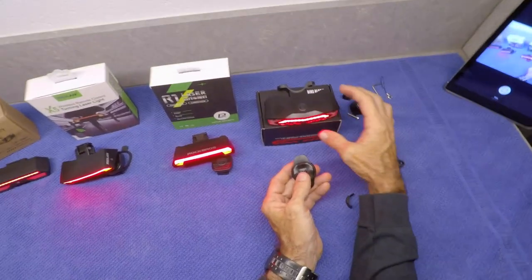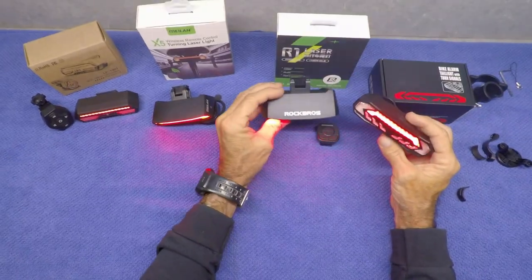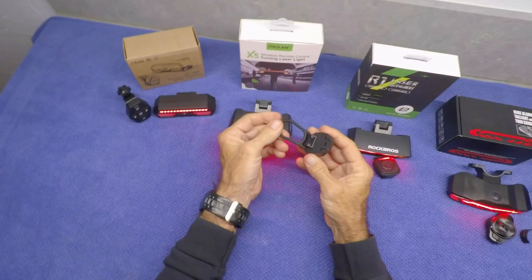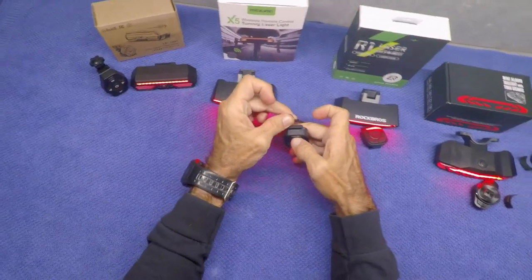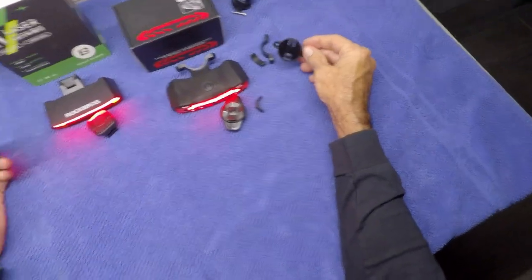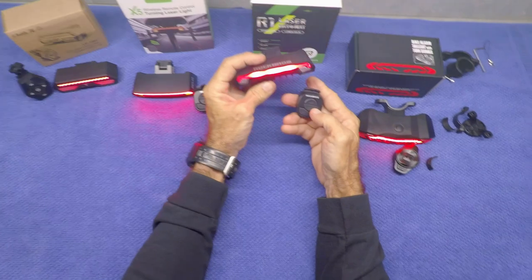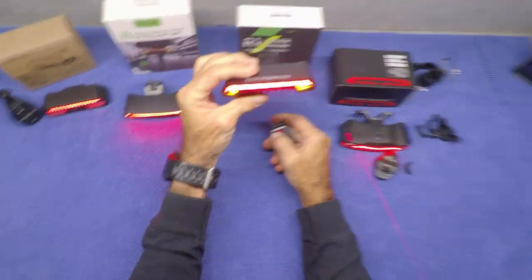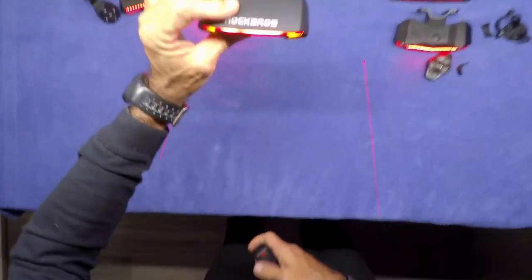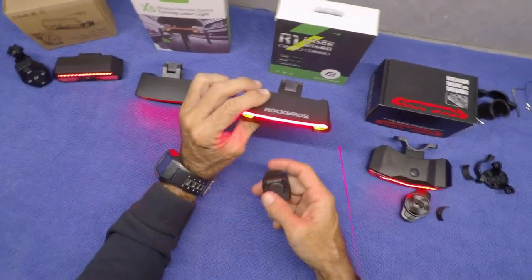Switching back to compare the other lights: the Milan and the Rock Bros appear to be the exact same light as far as I can tell — the packaging is the same, everything seems the same. I don't really like the way the mount wraps around the handlebar; it seems cheesy compared to the bike alarm one. One thing I do like about the Rock Bros and Milan is a really cool laser feature, which projects a line on each side of your bike as you go down the road. I thought that was a pretty cool feature.